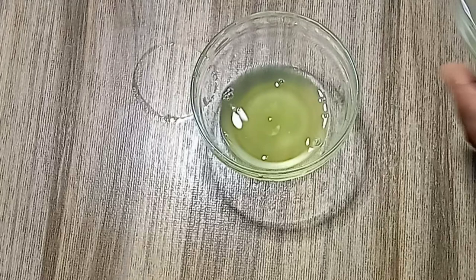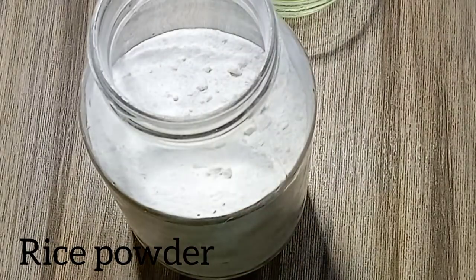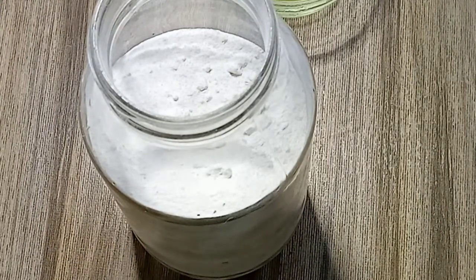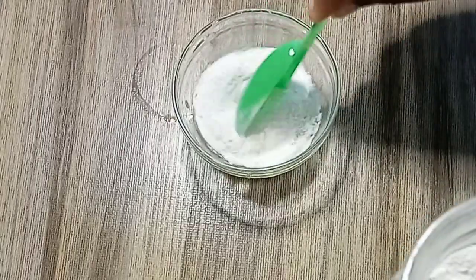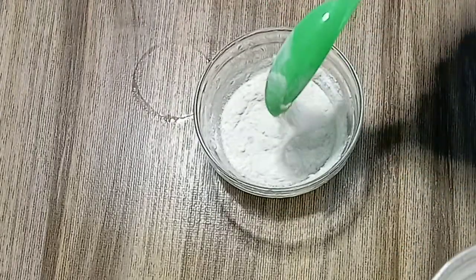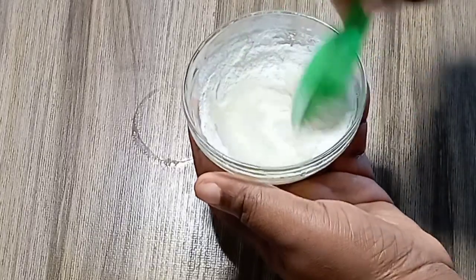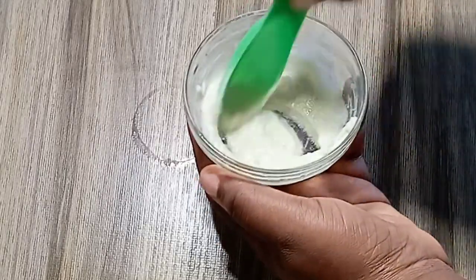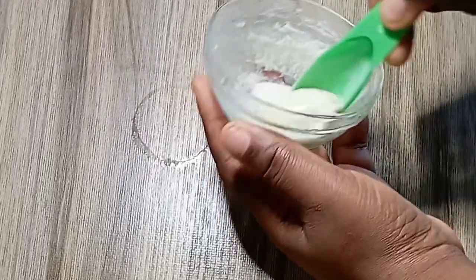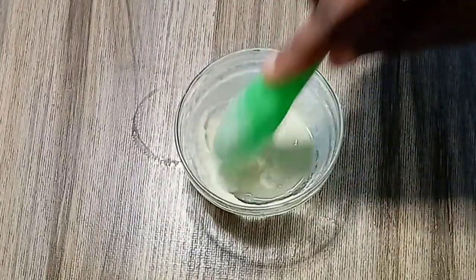Now our next ingredient is rice powder. To get this, take your raw rice and blend it into a powder form, or you can buy rice powder from a good supermarket. I prefer blending because you know it is 100% natural. When you buy rice powder from the market, they may have mixed it with other things, so it might not be as effective. You need 100% rice powder.